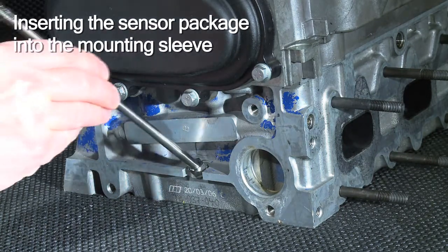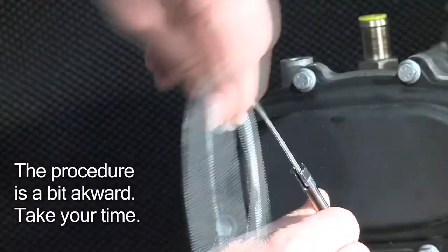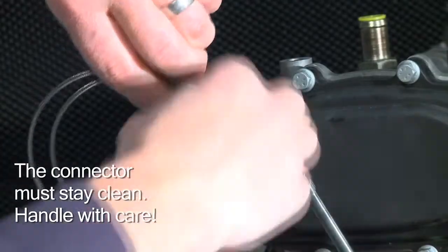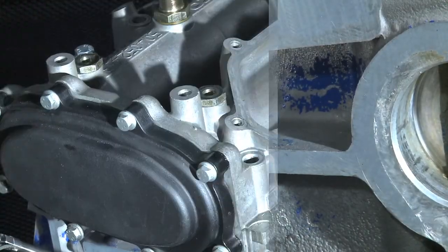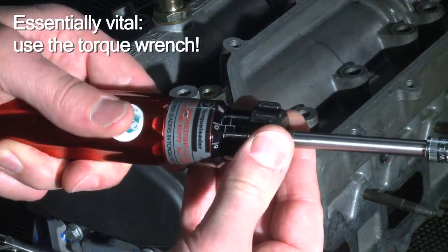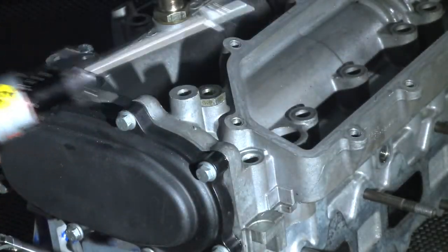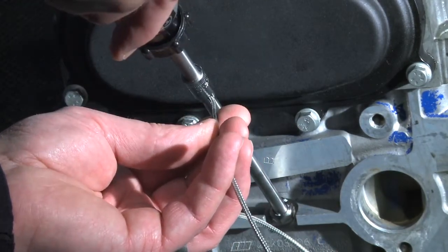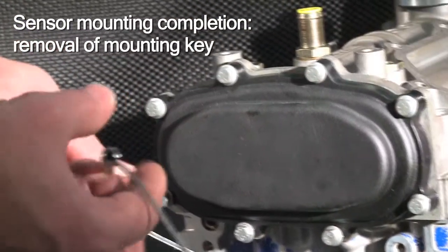Now comes the essential part of your installation procedure. You manually insert the sensor package. It may look a bit awkward and it takes some time. Nevertheless, make sure the connector at the cable's end stays clean and untouched. Please be very careful now — you must use the torque wrench, adjusted to 1.5 Nm mounting torque. Never install a sensor without using the recommended torque wrench.